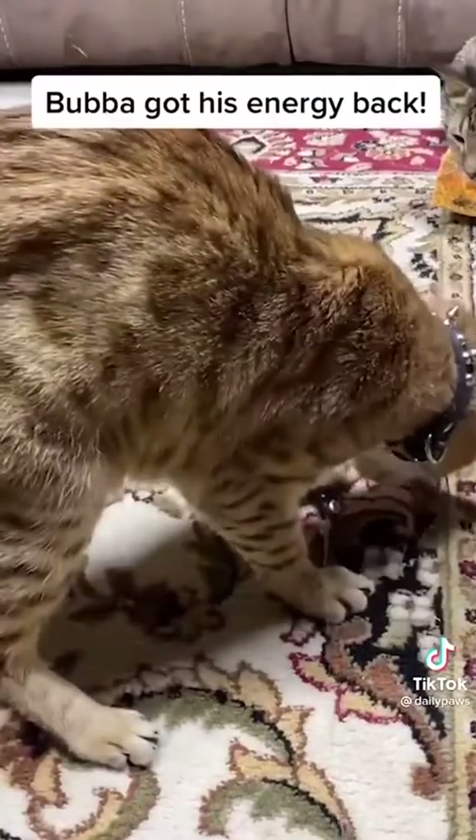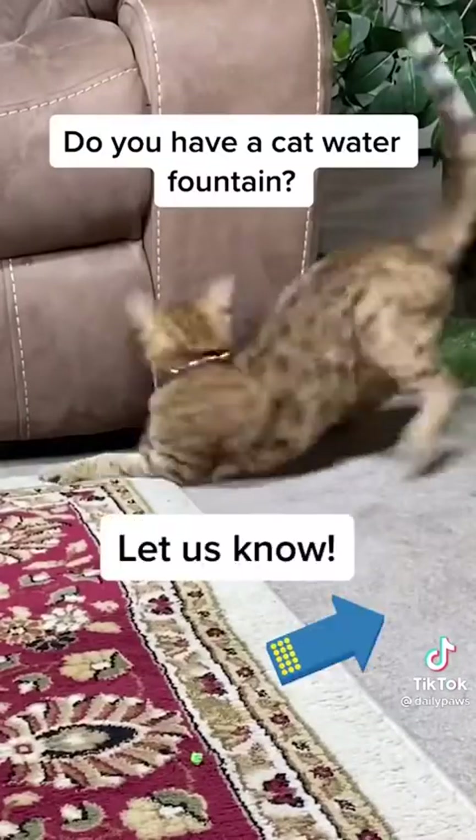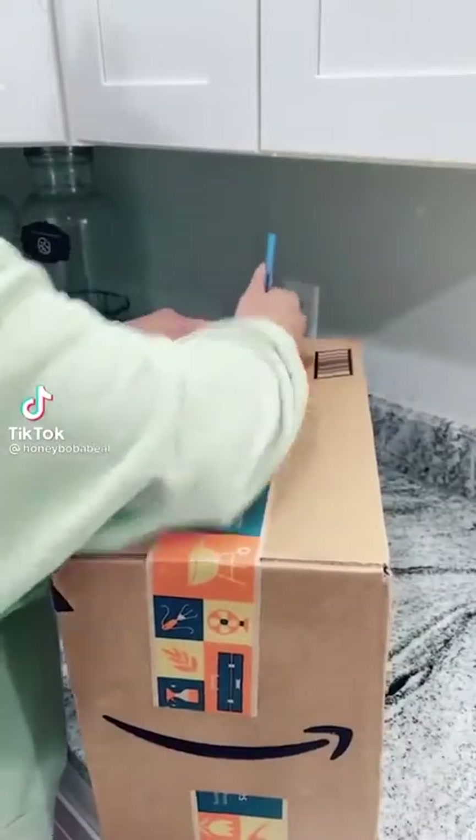Add your water and voila, you have a beautiful water fountain for your cat. It encouraged Bubba to drink again, and not only that, Bubba got his energy back. Do you have a cat water fountain? Let us know.